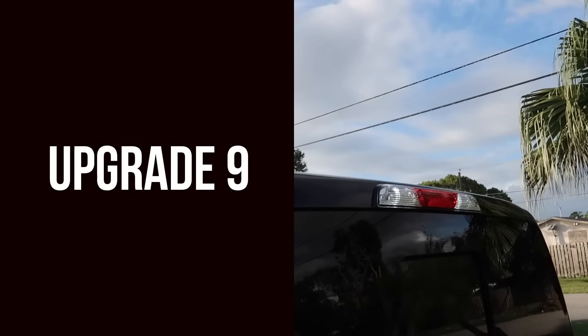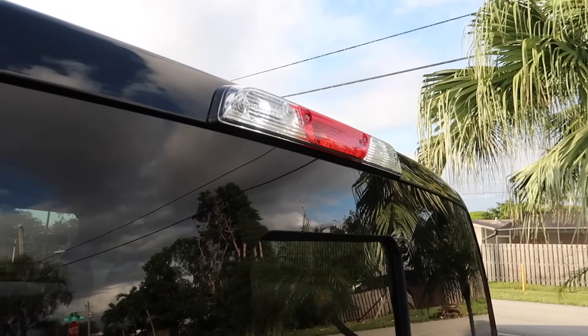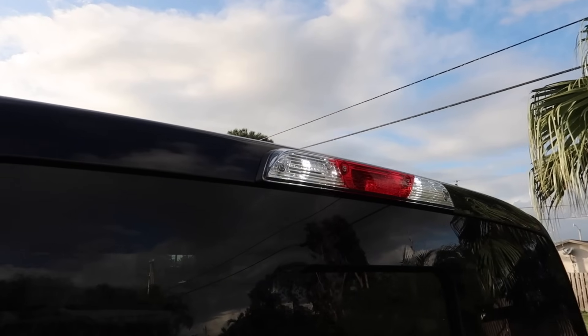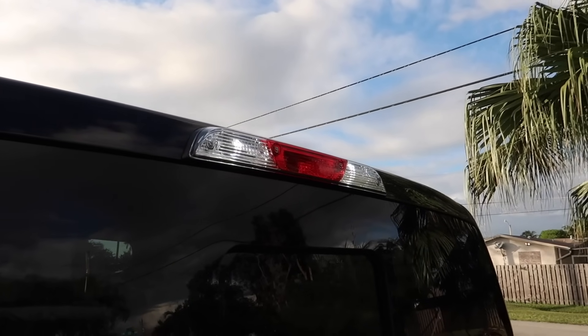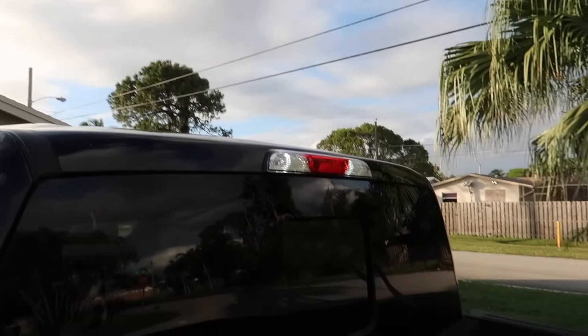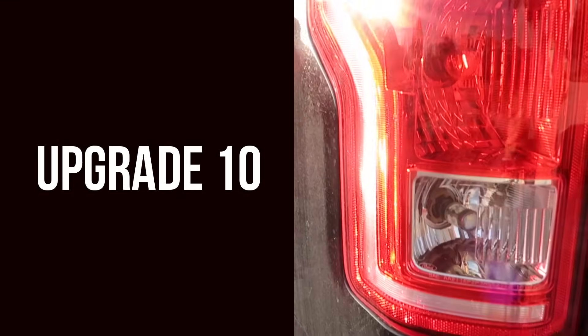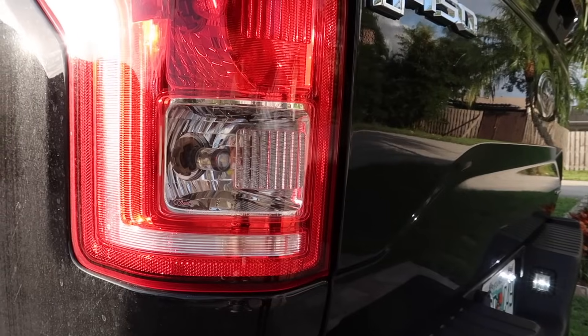For my ninth upgrade I have the cargo LED lights. These are made by JDM Toy — they're not an expensive LED, so I recommend getting these because if they do go out you can just replace them and they won't cost you a fortune.